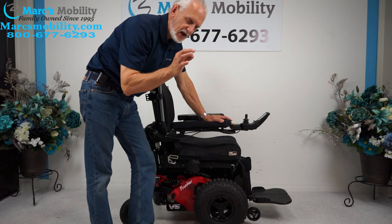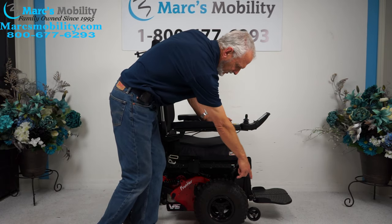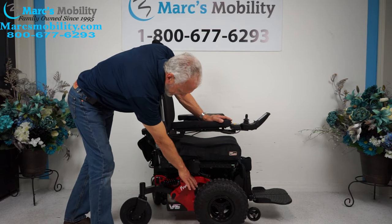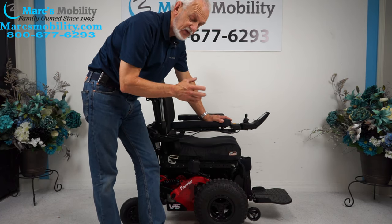This is a front wheel drive V6 Frontier, meaning the drive wheels and the motors are in the front. There's only a tip wheel in the rear — only four wheels on the ground because all your weight is back there. This is really an outside chair. You can use it in the house, but it's going to be noisy.